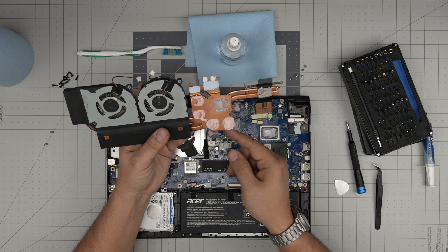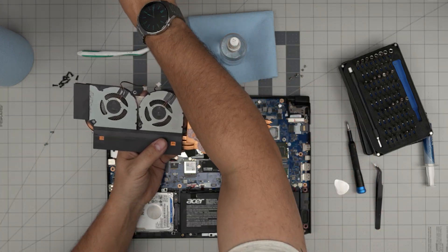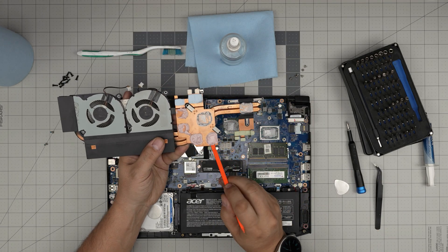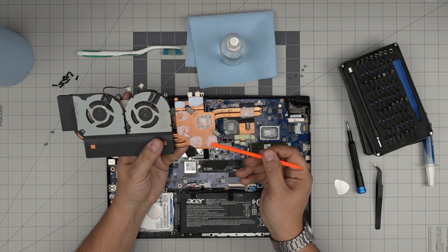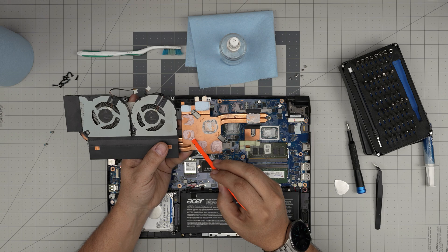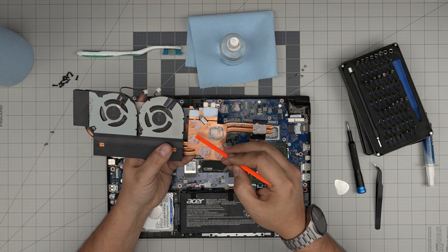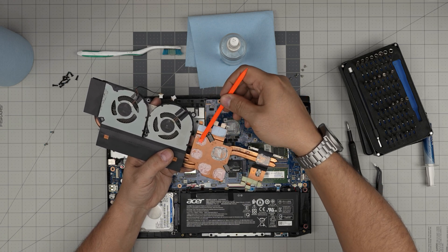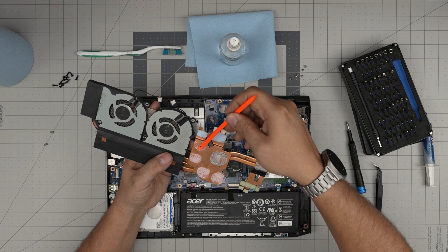This laptop uses a thermal putty — not a thermal paste. Thermal putty lasts many many years and doesn't go bad. All you need to do is accumulate it back in the middle. Once you put it down it goes back in its place. I don't recommend replacing it — but if you want to, I'll leave a link for a good thermal putty. If it's still in good condition, just collect it and put it back in the same place.